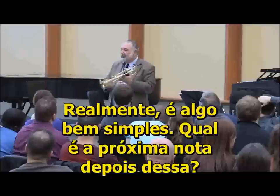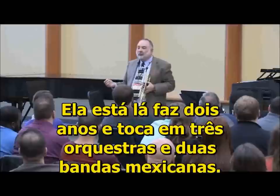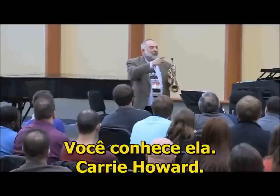What's the next note after that? I have a lot of students that can do that. I know Greg does too. And I had a student — she's in Mexico now, she's a sociology and Spanish major. She's been there two years. She plays in three orchestras and two Mexican bands. She can play high G's. This girl is amazing. But she always could. Because Aisha said, well, just try this exercise. She did it. She could play high G's like the very first time she tried. Carrie Howard.